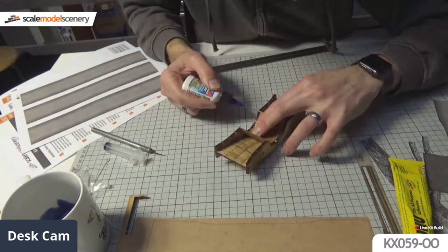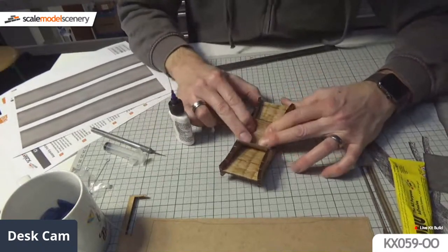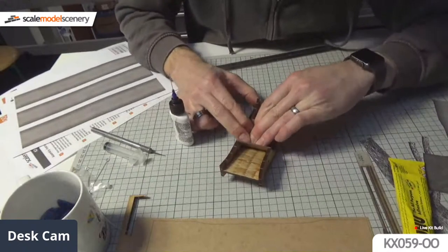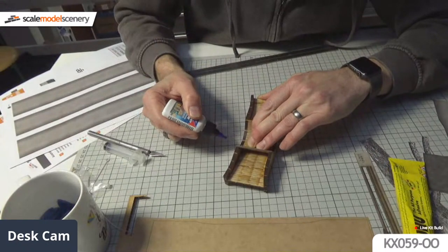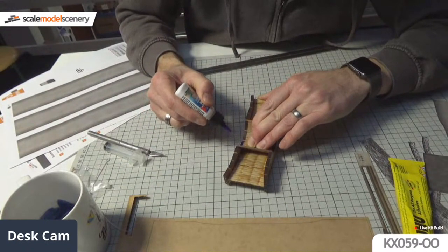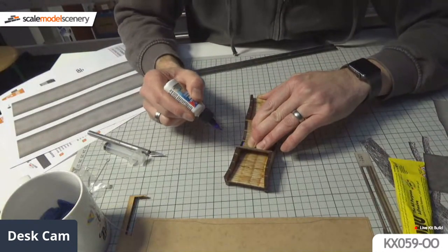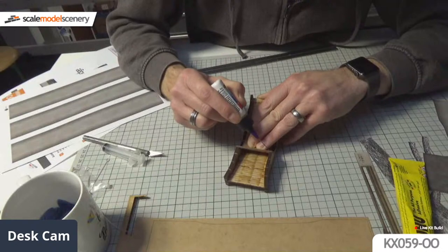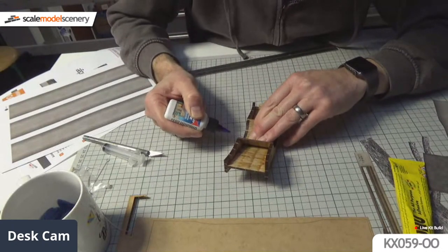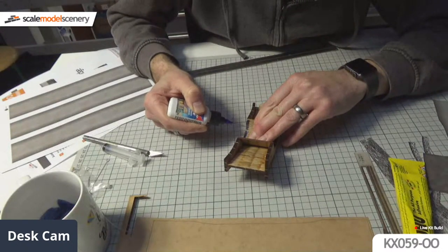I could have done a Blue Peter thing and shown a pre-built version, but this shows you the most awkward part of the assembly. If you can crack this, you've cracked it all - the rest is easy. Normally you'd just glue it, wrap it in elastic bands, go make a cup of coffee and come back 10 minutes later. I can't really do that while live, so I'm just waiting for it to set.